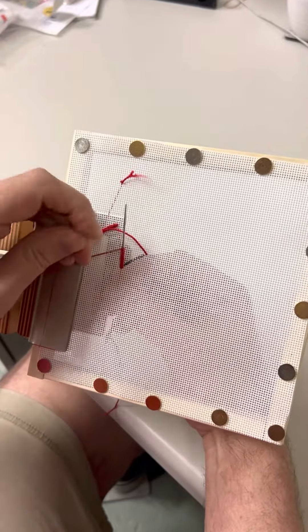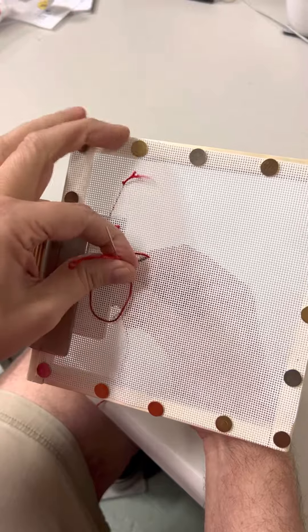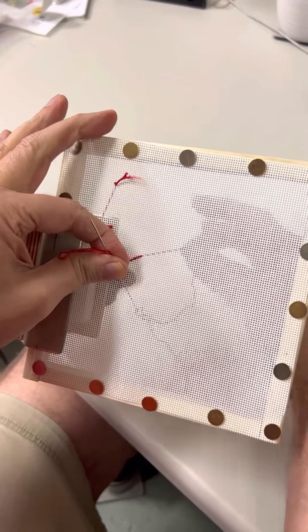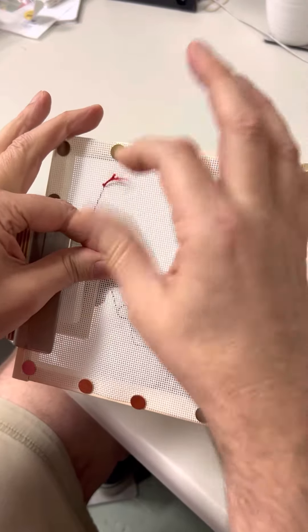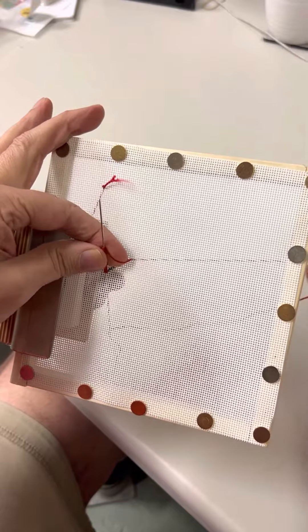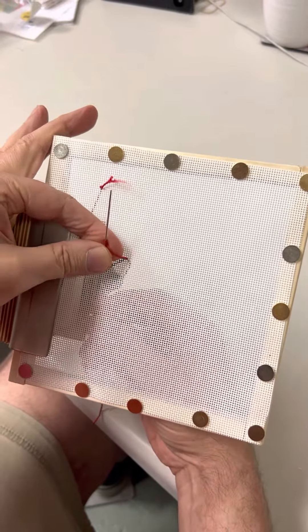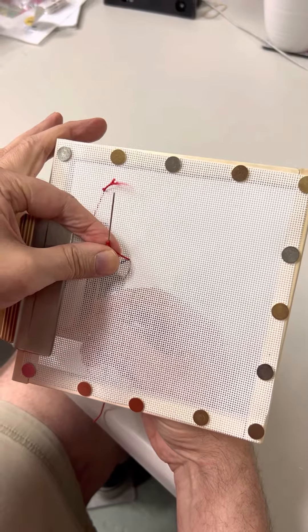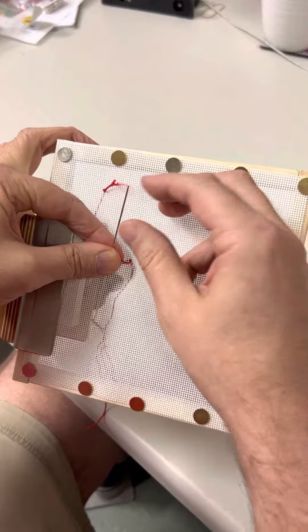Now I'm going to grab the loops — the wraps — with my free hand, and then the extra thread that's in the back, I'm going to go ahead and pull all that slack out. So now I've got my wraps in my hand and I pulled the slack out of the back. Now I'm going to kind of loosely twist the wraps in the opposite direction that I put them on, just to loosen them a little bit.